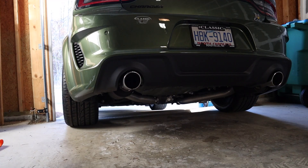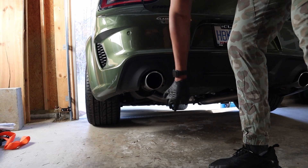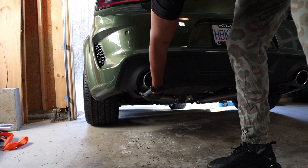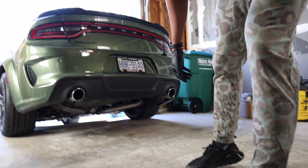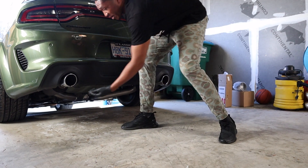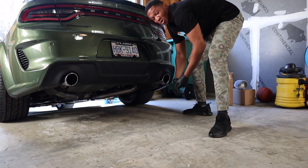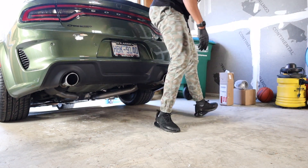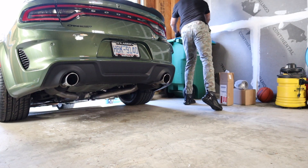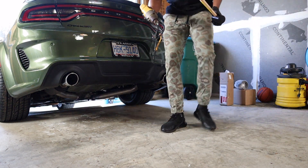I've been looking forward to this for four long months. I'm ready to get these bad boys on to see how good this thing is gonna look. So one thing I gotta do is lay on the ground to get that off. I'm gonna crawl up under here and take the screws out in the bottom of them. There's one here and one here, and I'm gonna use my rubber mallet and smack it to take this off and put my new ones on.